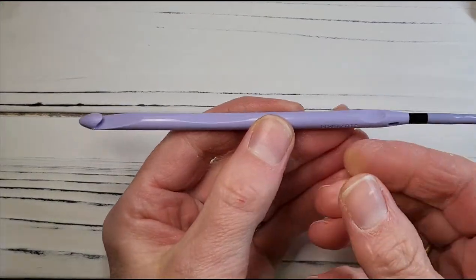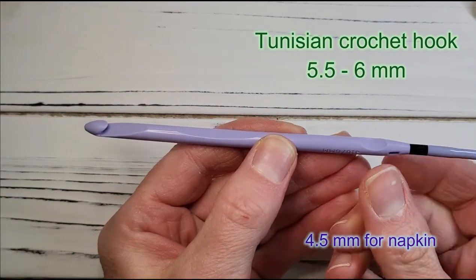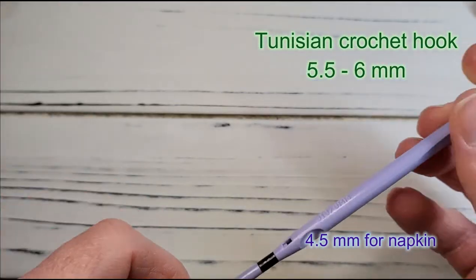A Tunisian hook is one that allows you to accumulate all the stitches on the hook. I have a short cord on this one so the stitches don't fall off, and it's a 6mm size because I'll be using the Estelle Suds yarn.